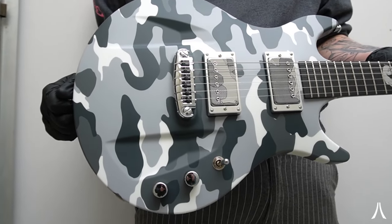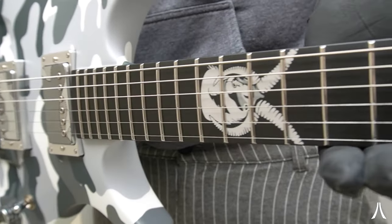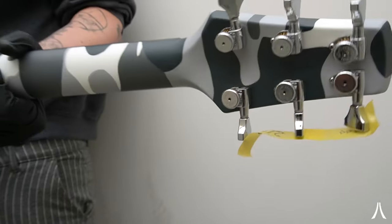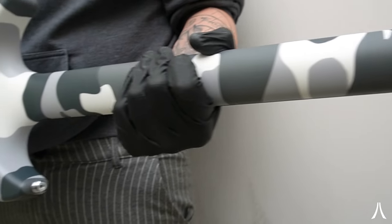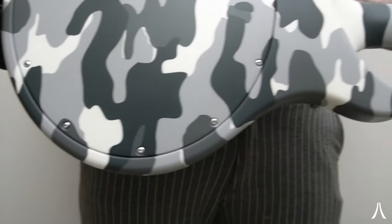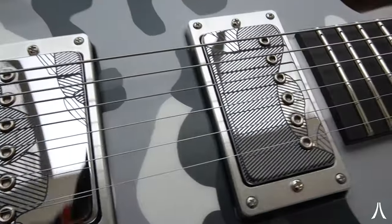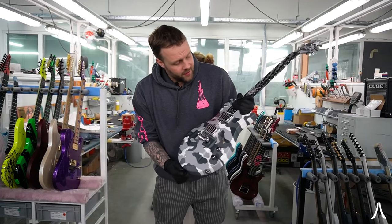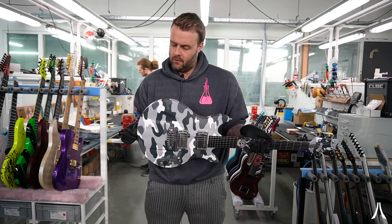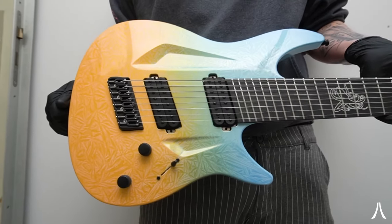This is an older model of ours, the 020. We're not building a lot of them but still do it on request. This is an 020 in a custom snow camo finish — we don't use any dips, everything we do is painted. With a camo like this it's what we call painting hell: a lot of plotting, a lot of taping, and a lot of paint because every layer goes on separately. It is super clean though and looks absolutely amazing. Bare Knuckle worked with us to design a graphic for the pickups to fit the guitar theme, and it has a really cool custom inlay.